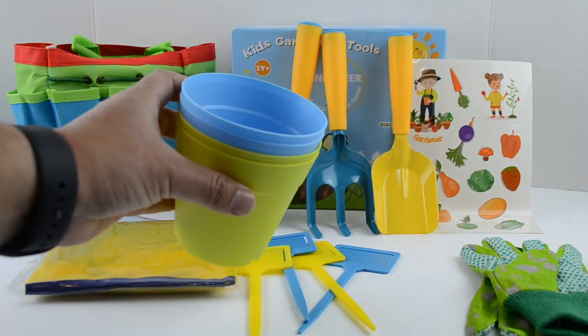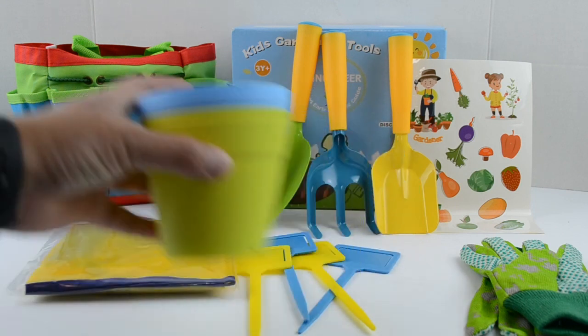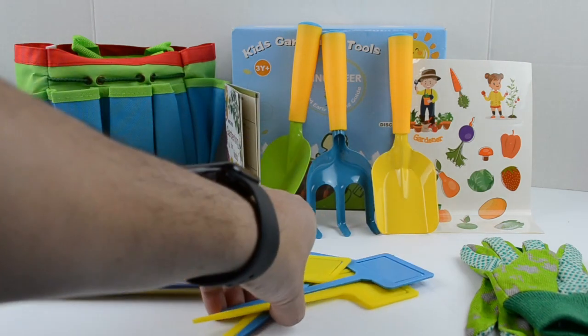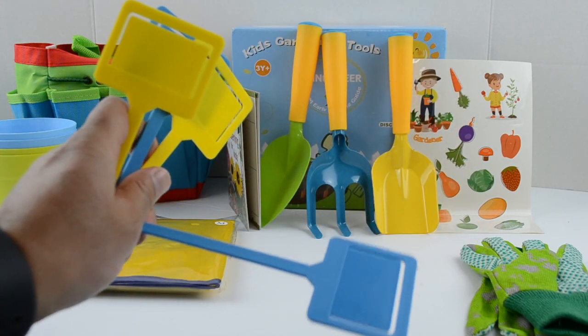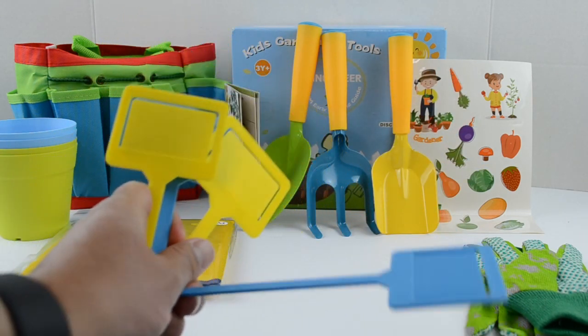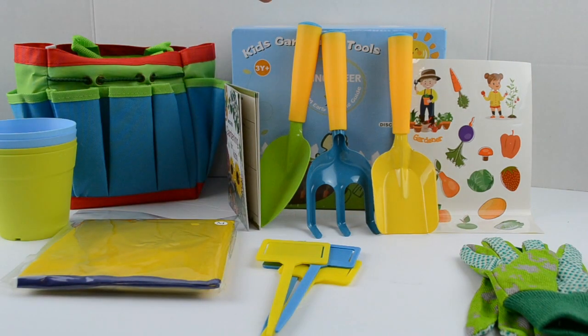We get four plant pots — two green and two blue. We also get four plant tags, plastic ones, two yellow and two blue. And here we have our shovel and trowel.